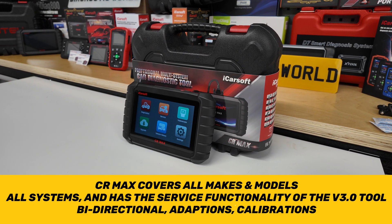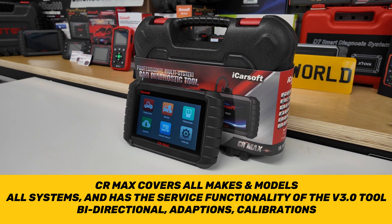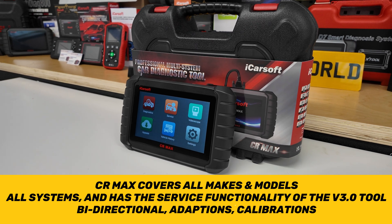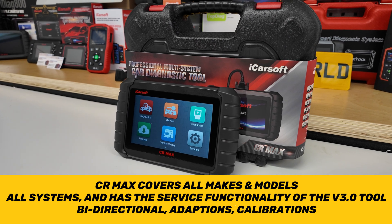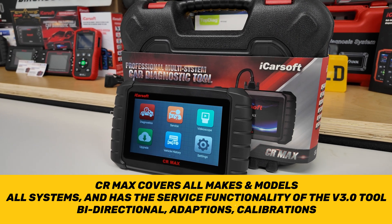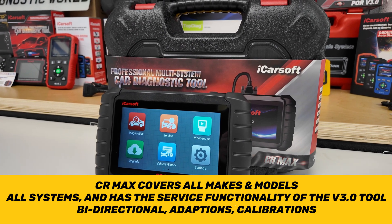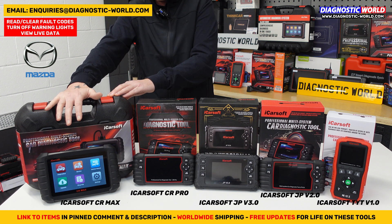If you like the version 3.0 tool but want that same level of coverage for Honda, Toyota, Mazda, Mitsubishi, Nissan, Lexus, Suzuki, Subaru, Isuzu, Kia, or Hyundai, and also want the same depth of coverage for your Audi, VW, Seat, Skoda, Volvo, Ford, Porsche, Mercedes, BMW, or similar — then the CR Max is an excellent option. It's one of the most highly recommended tools and sells phenomenally through the Diagnostic World website.